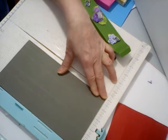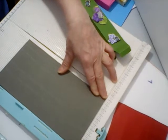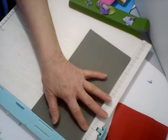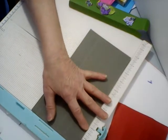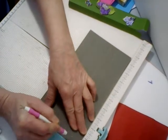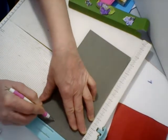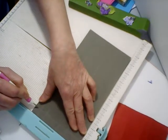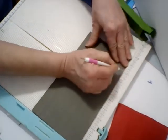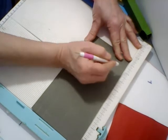So that's scored at one and a half, two and one-fourth, three and one-fourth, and four and one-fourth. Then you're going to turn it to the long side and score at five-eighths, then eight and one-fourth, and nine.